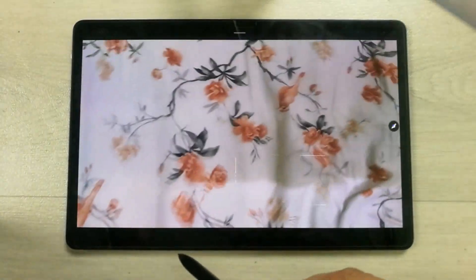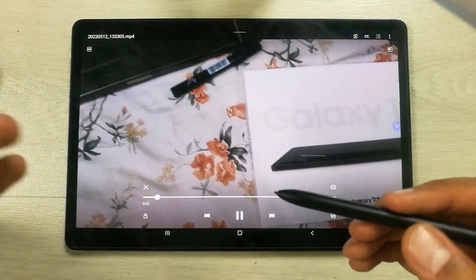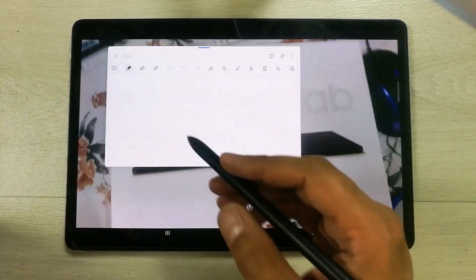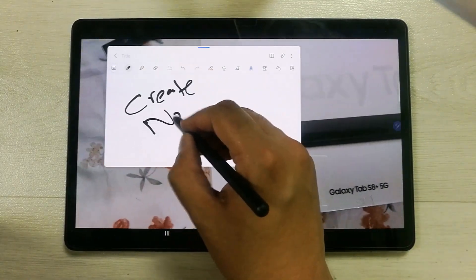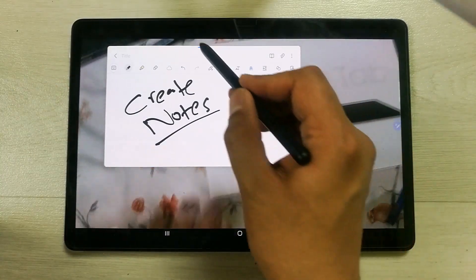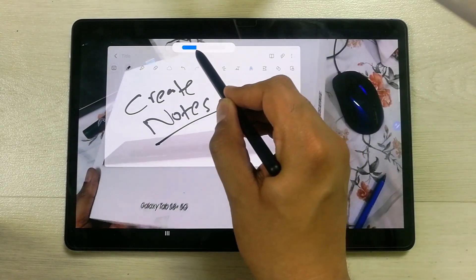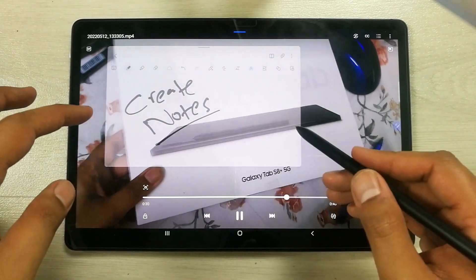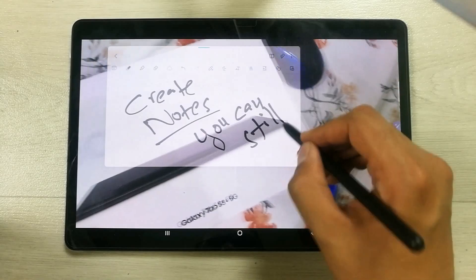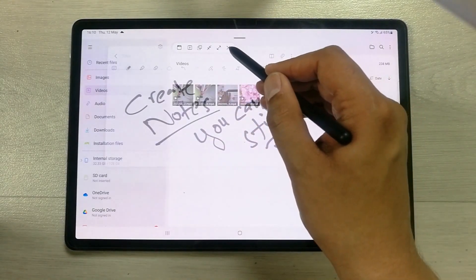You can also take notes while watching a video. Press and hold the pen button to open a new note overlay. If the note is blocking the video, tap the blue bar and select the opacity option, then reduce it so the video shows behind. You can still take notes while watching.